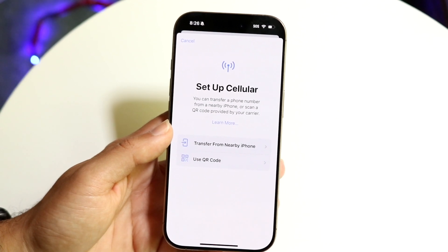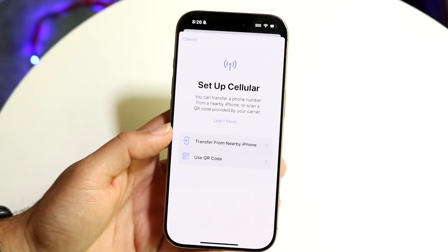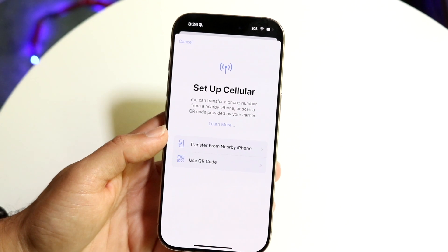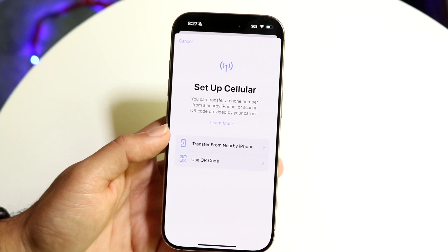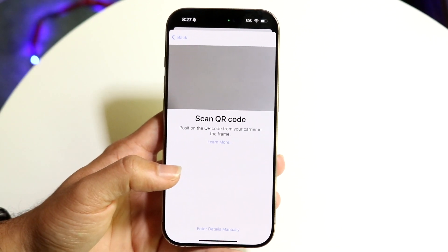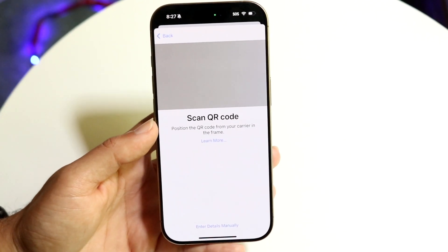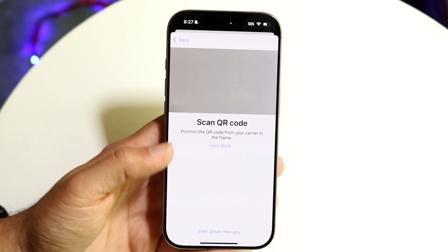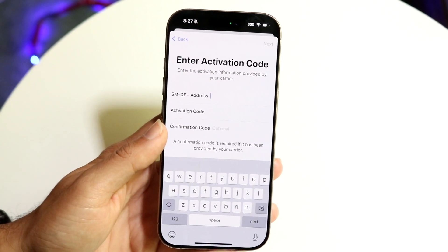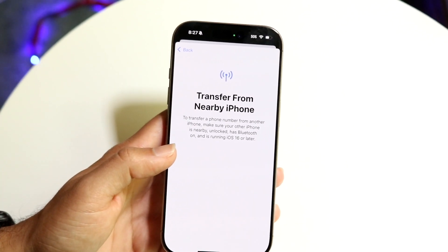This is something very basic. All you really have to do is click on either Transfer from Nearby iPhone or Use QR Code — there are a few different options. If your cell phone carrier is already giving you a QR code to scan, click Use QR Code and scan it from here. You can also enter your details manually if you have that information, or transfer it from a nearby iPhone if you have one available.